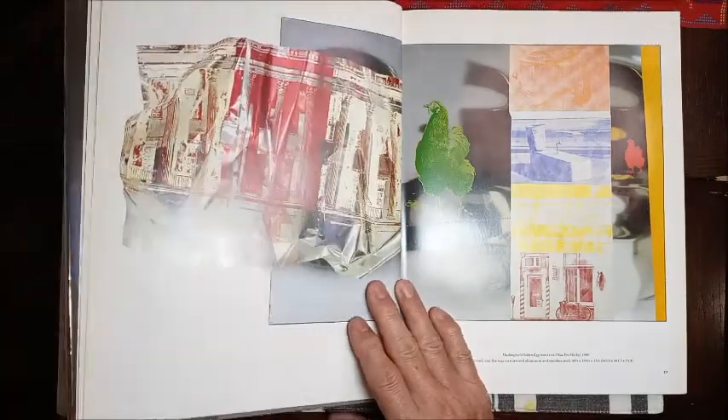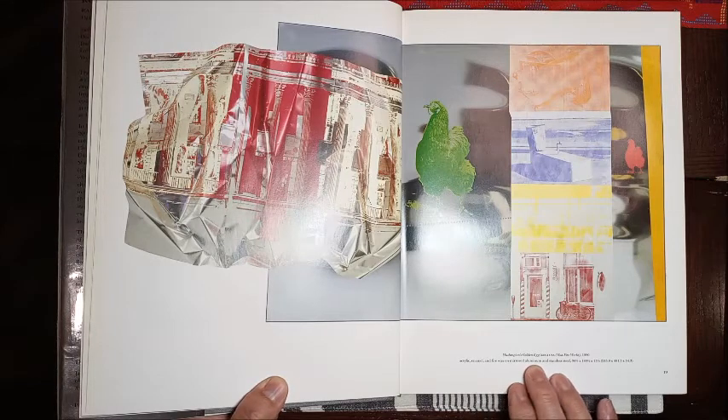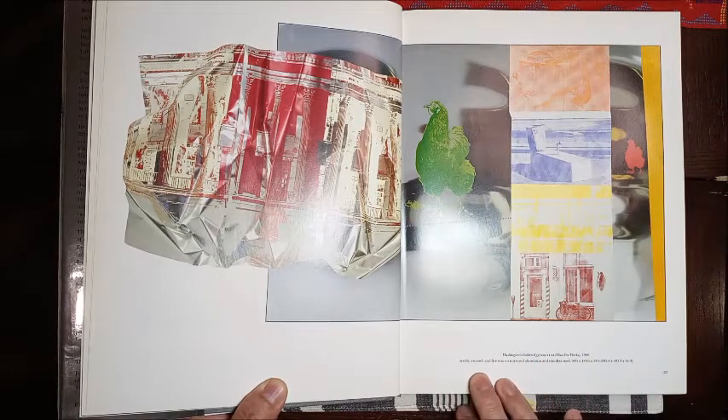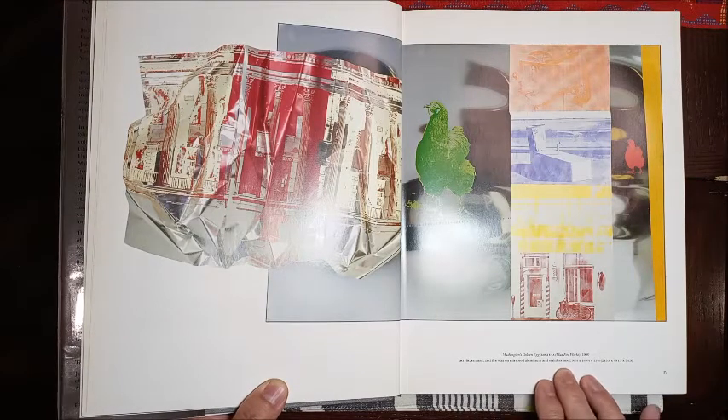The next piece here is called Washington's Golden Egg, from 1990. It's acrylic, enamel, and fire wax on mirrored aluminum and stainless steel.